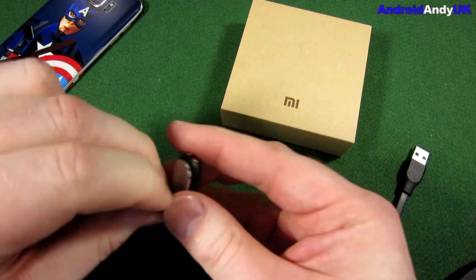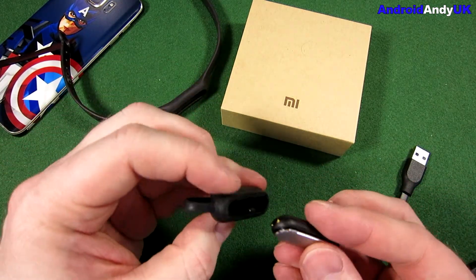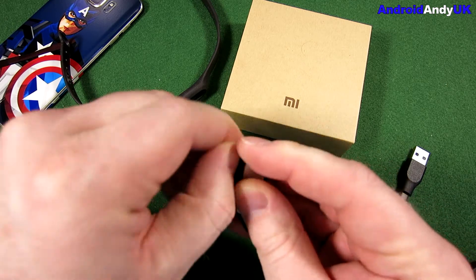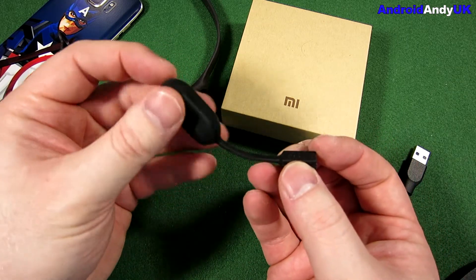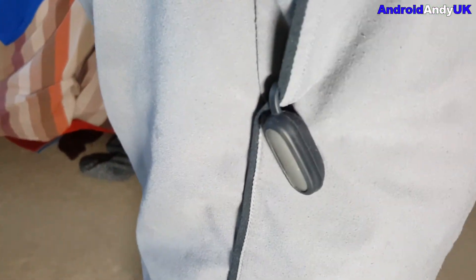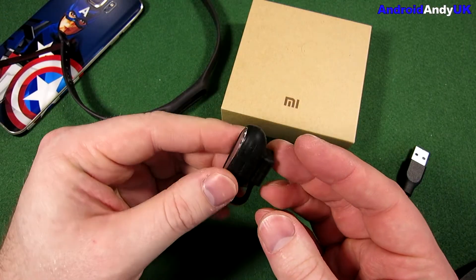I found myself using it with another accessory — I think it only cost me a couple of pounds off eBay. I found myself using it with this more often than not, which is a magnetised little clip. For example, you pop it onto my shorts pocket or around the belt loop of my trousers, and it seemed to track my steps just as well as when it was on my wrist.